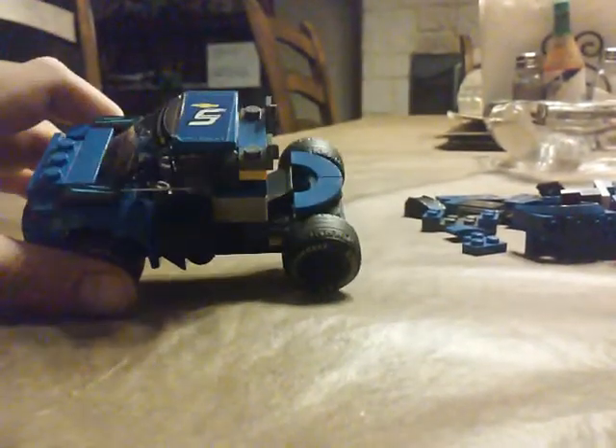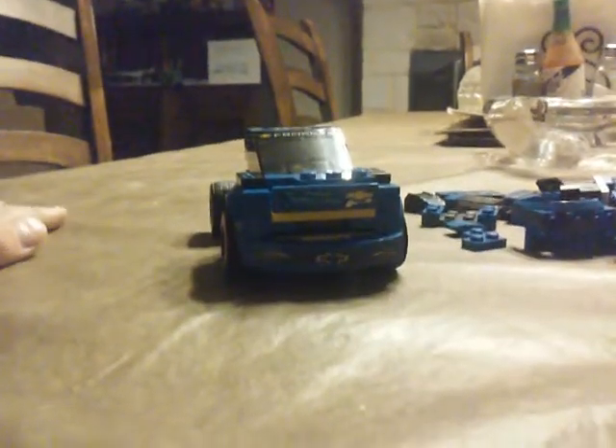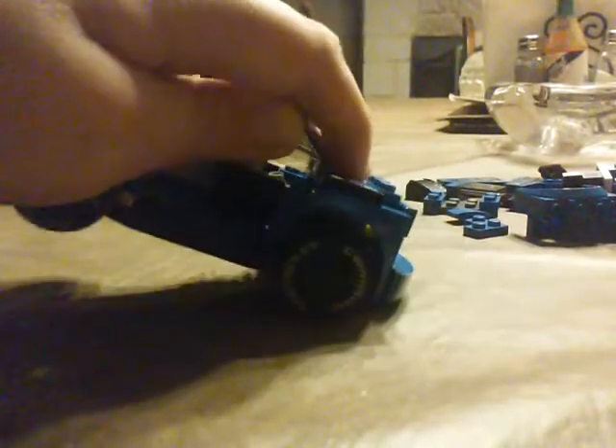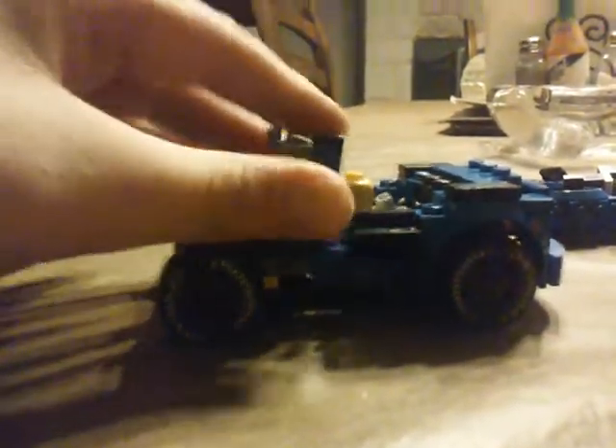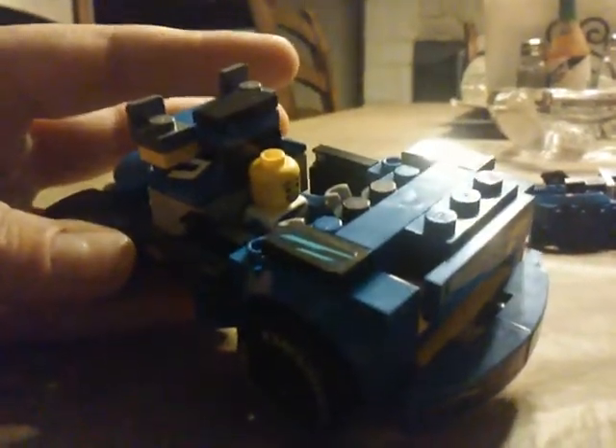There's no sleeper on it, and it's not one of those heavy-haul trucks. I haven't hooked up a trailer to it yet, but I will. You can see there's a little driver in there — it came with the NASCAR set.